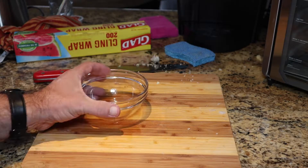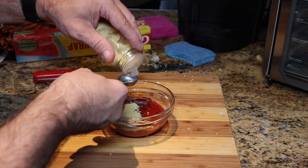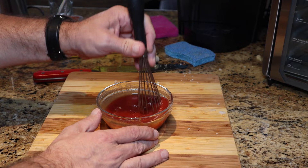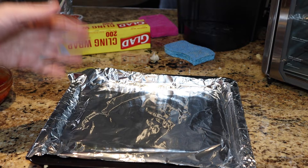A tablespoon of brown sugar, two teaspoons of mustard powder, two teaspoons of Worcestershire sauce — whisk it all together until everything is well combined and smooth. Next, take the baking pan and line it with aluminum foil. Since we're going to be baking this and not air frying it, it's perfectly fine — just don't use foil when you're air frying.